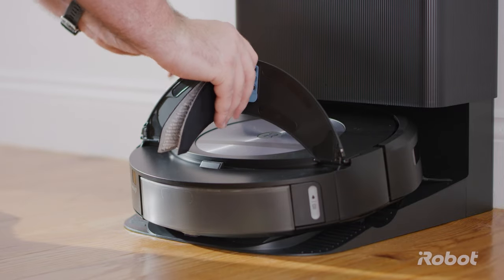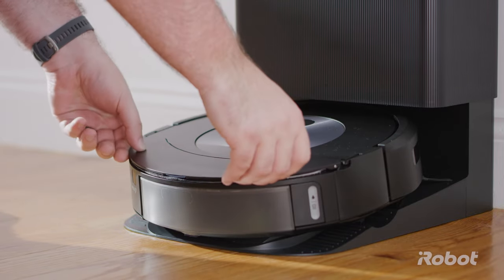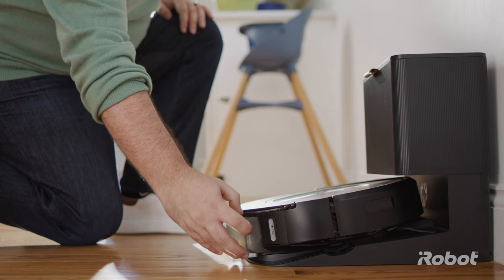Lift the mopping pad plate and slide a mopping pad into the slot. Push the bin release button to remove the tank.